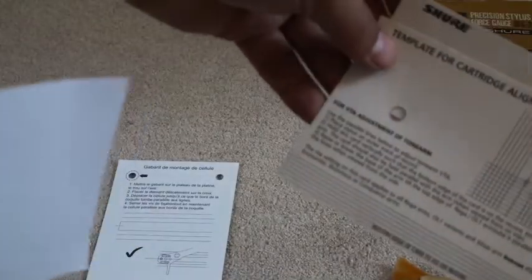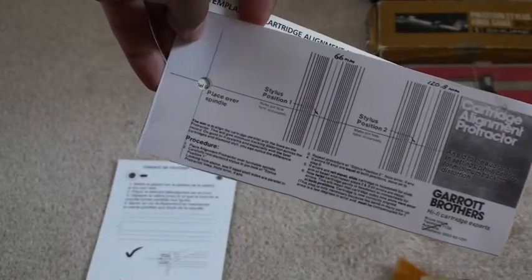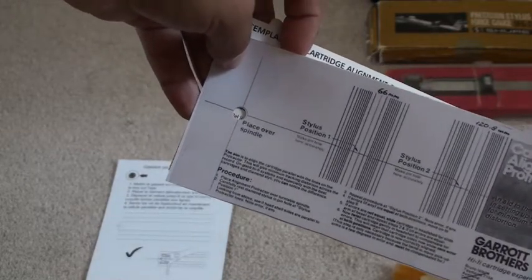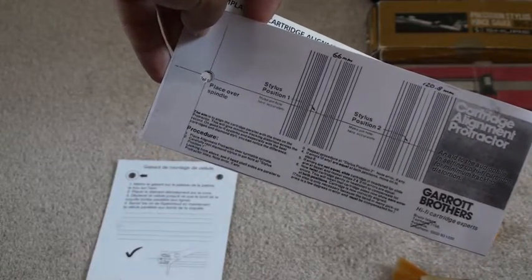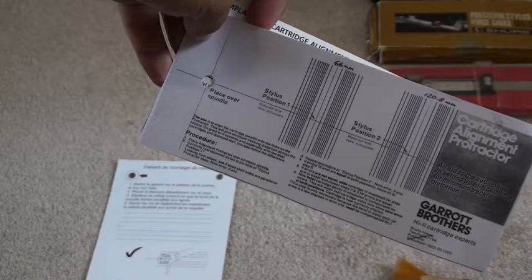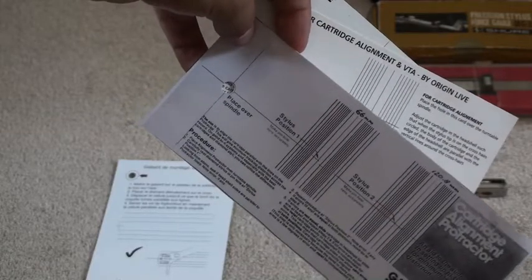You've got here a general one produced by Origin Live, which works well with Rega tonearms. And you've got here something a little bit different and special, which is a Garret Brothers setup template. Garret Brothers — you can do your research on the internet. They were introduced to me by a friend from Audio Circles, who kindly reproduced this template and sent it over. It is supposed to have mathematically and mechanically the most accurate setup for tonearms and cartridges.